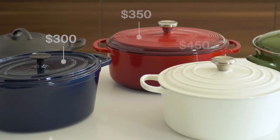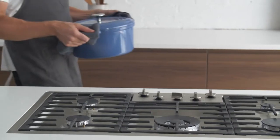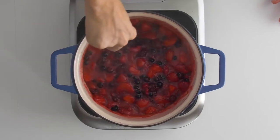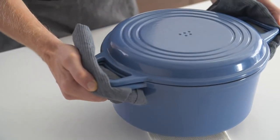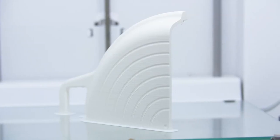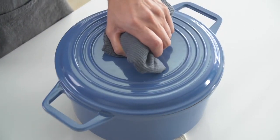Some companies charge well over $400 for a standard Dutch oven. But because of our direct model, we're able to offer the Miesen Dutch Oven at a fraction of the price — because that's what's honest and fair. And now we're ready to bring it to your kitchen, but to do that we need your help. Our design and tooling process are done and we're ready to go straight into production. Your contribution will help make the Miesen Dutch Oven a reality. So from all of us at Miesen, thank you and happy cooking!